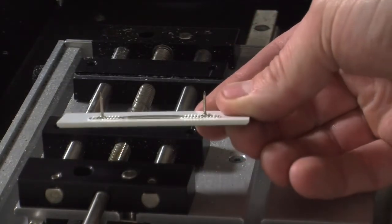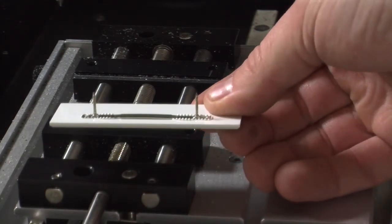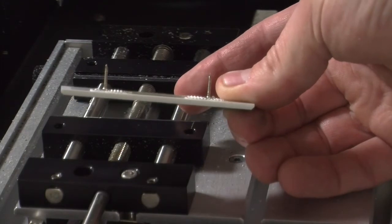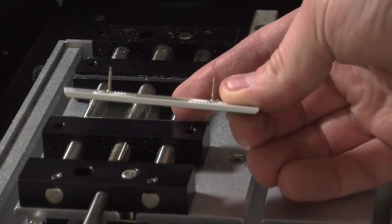As you can see here, the prongs on the back will not fit in the vise unless it is offset slightly. That is the point of our line.